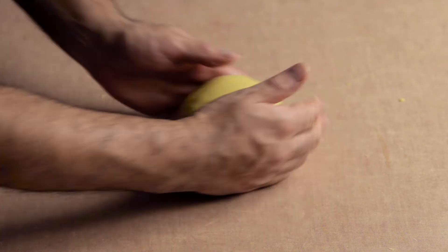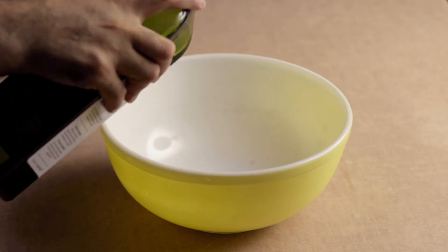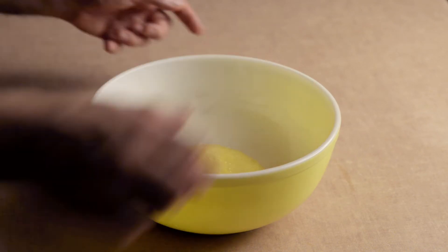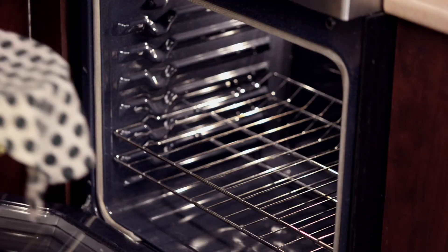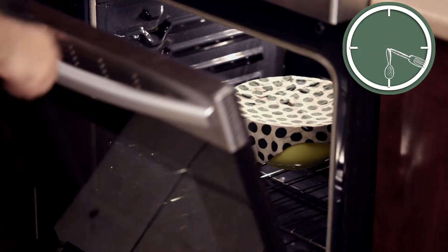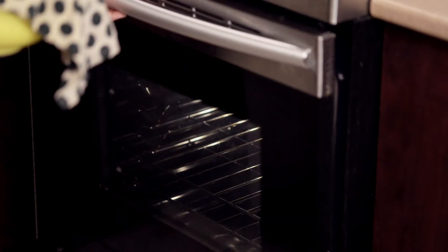Shape the dough into a ball and transfer it to a bowl greased with oil. Rub some of the oil onto the dough. Cover with a damp towel. The dough will rise faster if it is kept in a warm place — we kept ours inside our oven, off, with the light on and the door slightly open. Leave in the warm place for an hour and a half to two hours. If you don't have somewhere warm to leave the dough, it will take longer to rise.